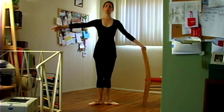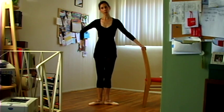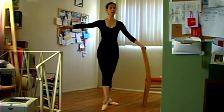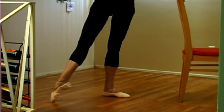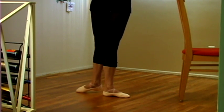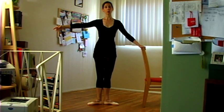Let's start in first position. The tendu goes to the front. On the en dehors, we're going from the front, side, back — so that it's an outside rond de jambe. Tendu to the front, just as we would with any other tendu, toe on the floor. Carry to the side, to the à la seconde position, and then all the way to the back, to the arabesque, and then pull back in to the first position. That's your rond de jambe en dehors.